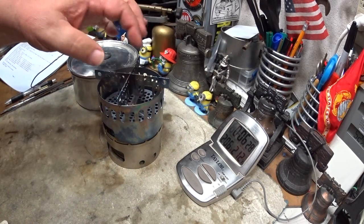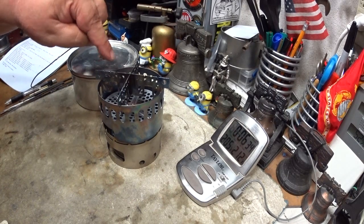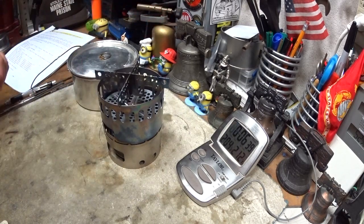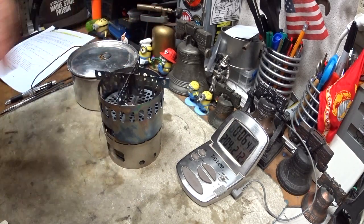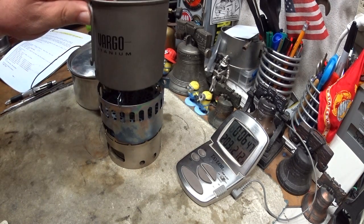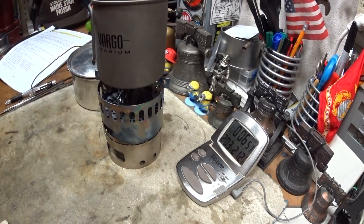Now the one big difference is you could use a smaller pot on here now. I've seen people try to put the Stanley on this DX stand and it just doesn't fit — it rocks when you put it on there. Small pots and cups would work on the crossbar real well, but you're going to have flames coming up the side of the cup or mug or whatever you use.